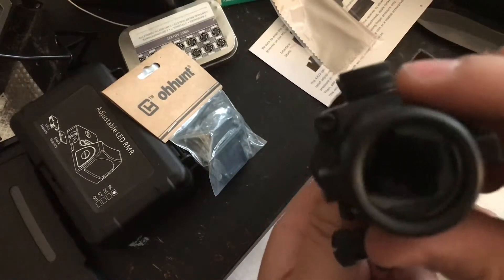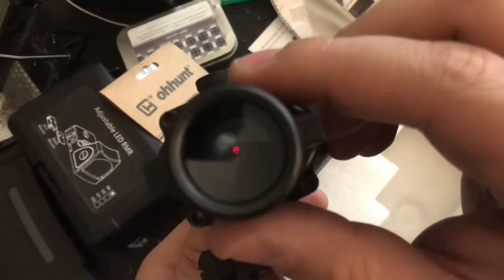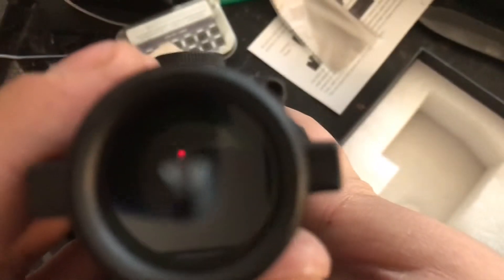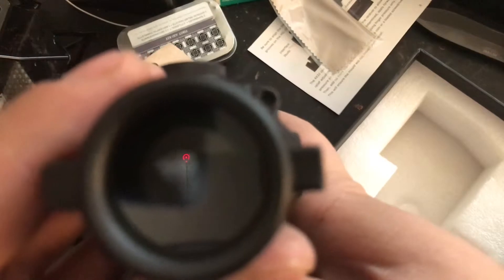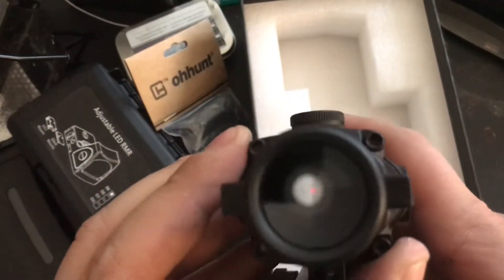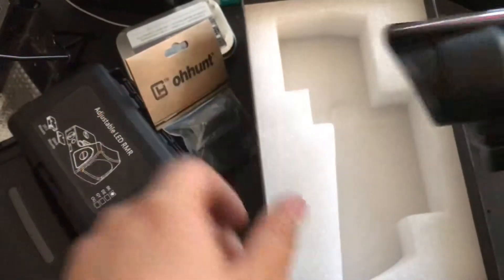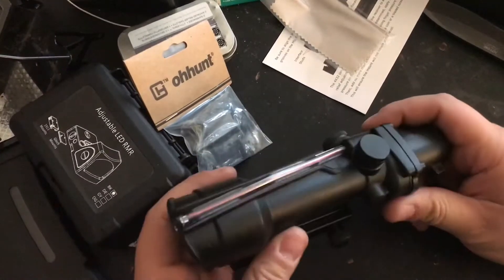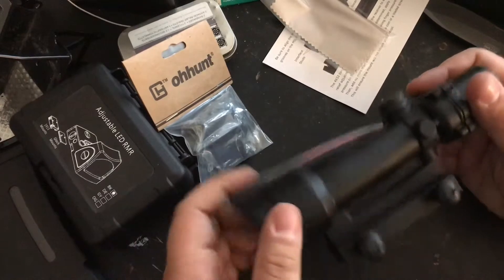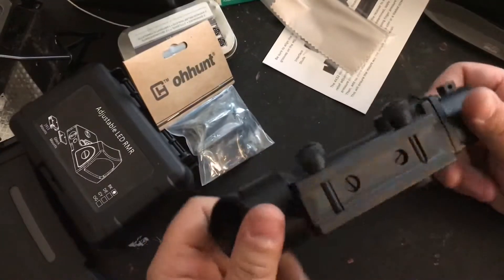This is the TA-11 clone by Ohunt. It has the horseshoe reticle, just like the reticle on the real TA-11. Obviously the ones on the M27 and some of the M249s are a slightly different model — no hood in the front, just a lens cover and kill flash. It's a little different, but for now this is going to have to do.